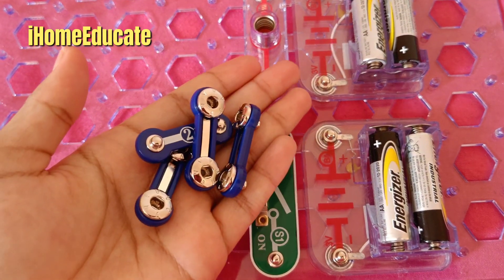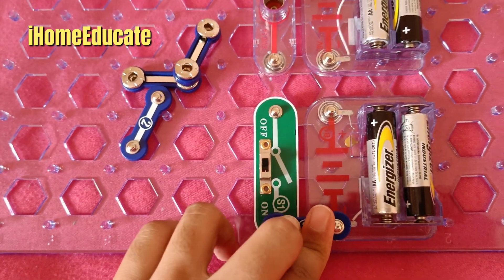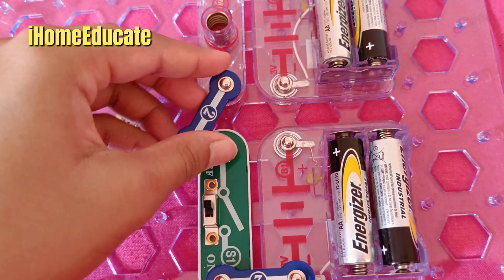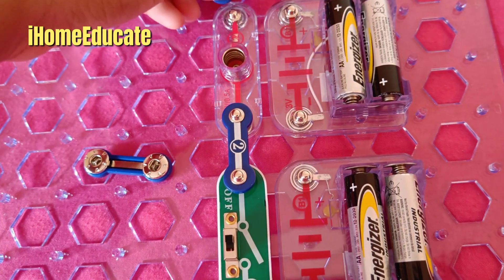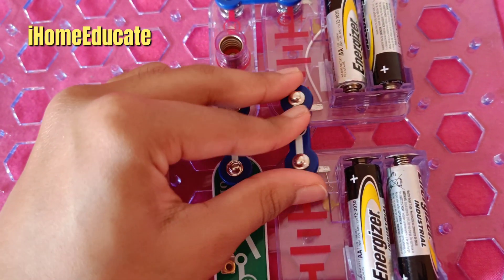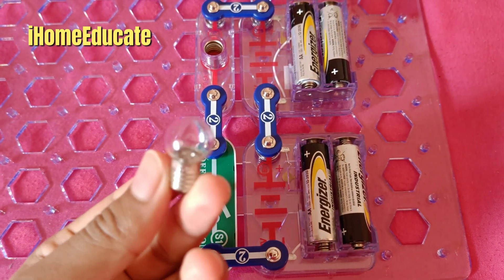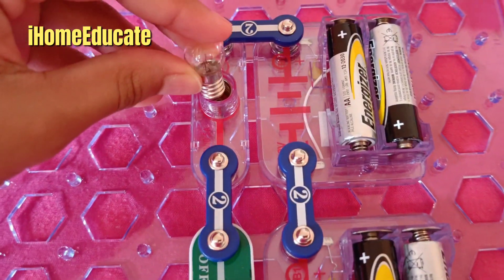And you want to connect these now — connect them to each other so that electricity can pass through them. Now the final thing we need to add is this light bulb. The light bulb comes with the set originally, so we're going to add this and screw it right on here.